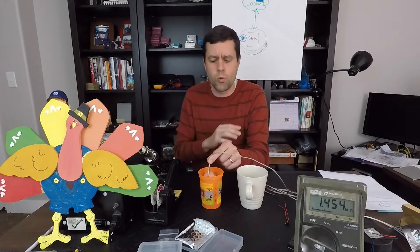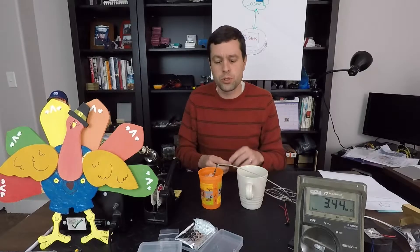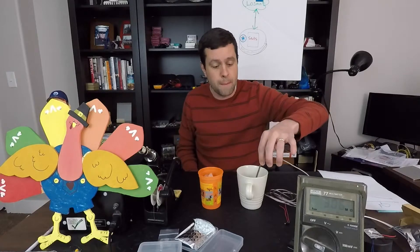I already know that we're dealing with an NTC, which means as the temperature goes down the resistance should go up. If we put this in here, I believe we're sitting at somewhere around one megaohm. Put that in our ice water and the resistance right now should be going up — quite a bit up — because this is very cold. Now we're going to dip it into my boiling water and you should see that resistance come way down. And so just by doing that, you can tell whether you have a PTC or an NTC thermistor.